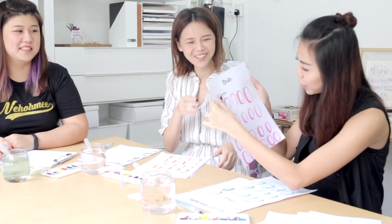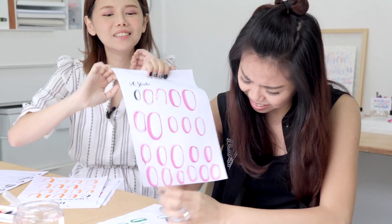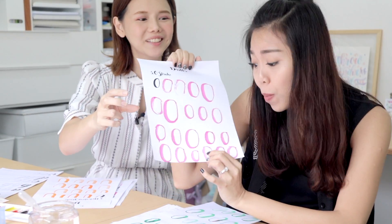Now we are done with the basic drills of the alphabets. I guess we did okay — I mean I did okay. Jia Ling, close up! What does she mean by okay? She feels confident. I do better, I do better.